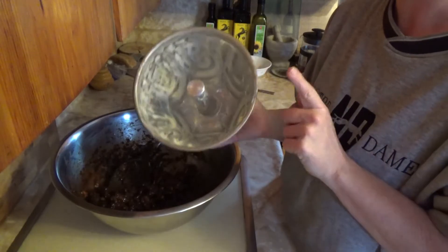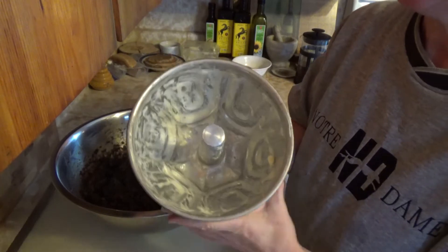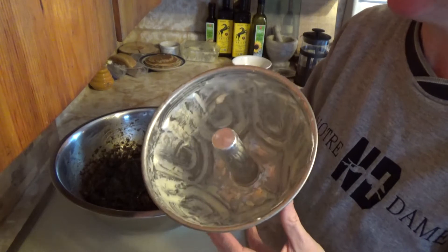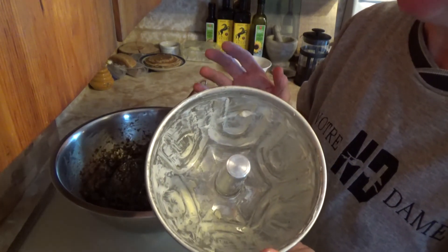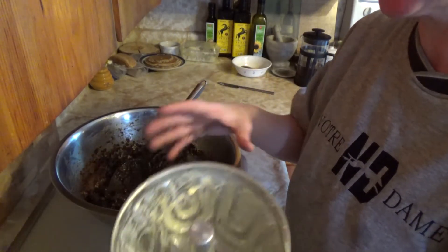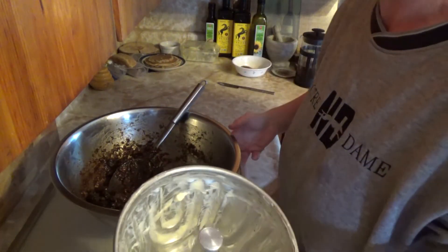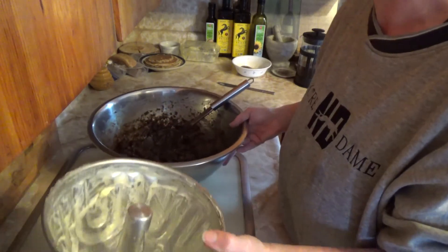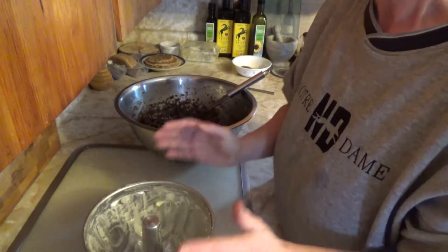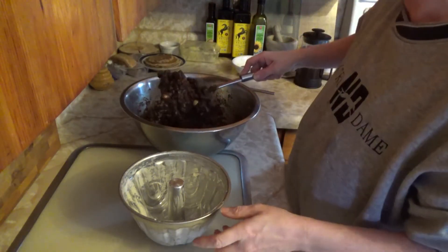We're going to cook the Christmas pudding, so first we need to put it in a Christmas pudding tin. One thing that's really important is to make sure your tin is buttered really really well. I have not done this in the past and I've been sorry — when I went to tip my pudding out it stuck and I had to put it together like bricks, which is not what you want with a nice Christmas pudding. So I'm going to go ahead and start filling the tin.